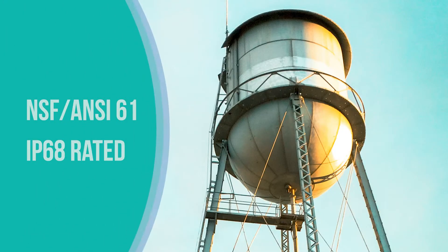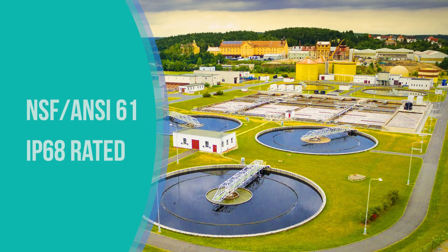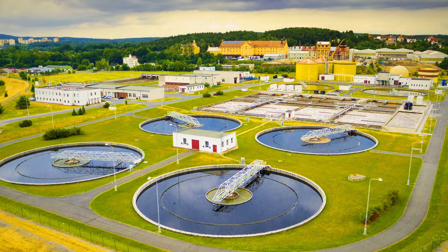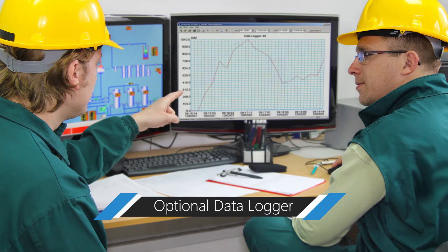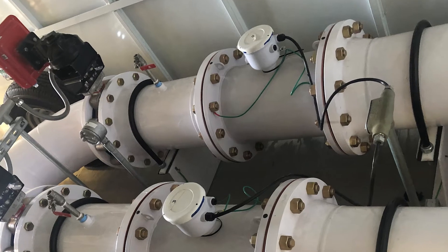The iMAG is versatile, with certification to standard 61 and IP68 ratings for your regulated application. And with its telemetry compatibility and optional data logger, the iMAG is ready to tie into any system with ease.